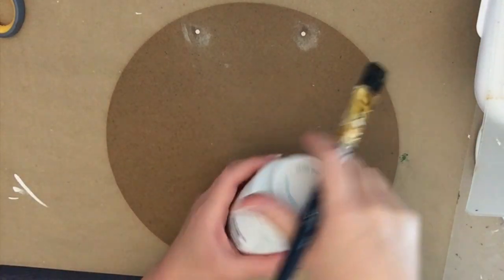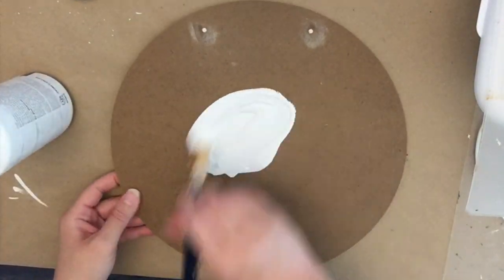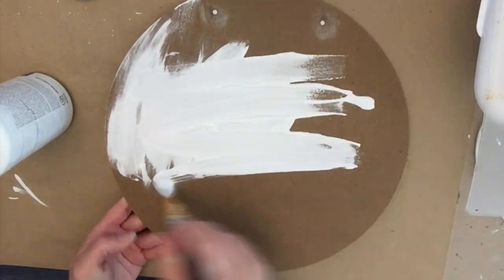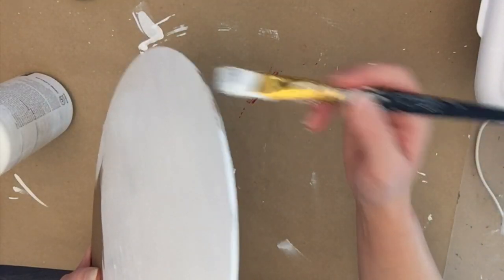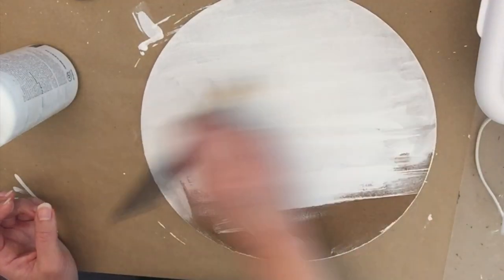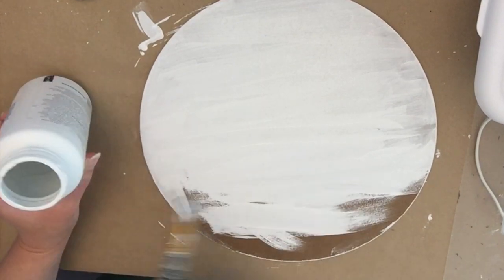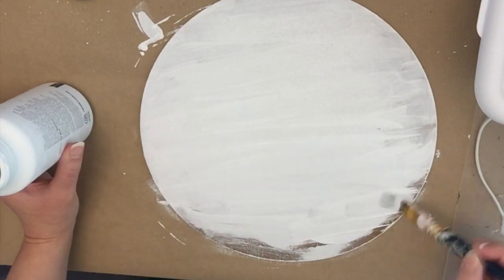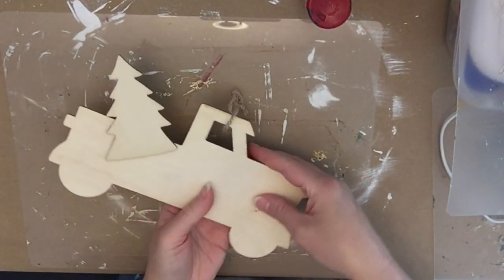Then we're going to paint with Waverly chalk paint in the color white. My bottle is almost done and I actually watered it down a little bit because it got a bit thick as I got to the bottom. I'm going to paint the edges and then give the top part two coats total, keeping my strokes going the same direction on the final coat just to keep it looking finished.